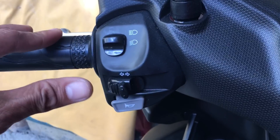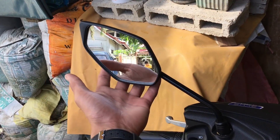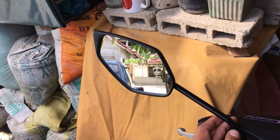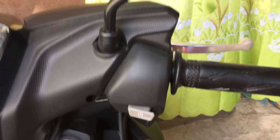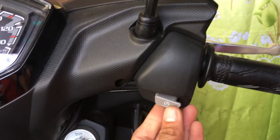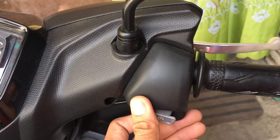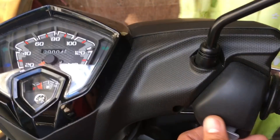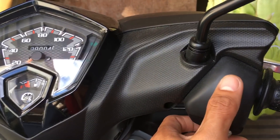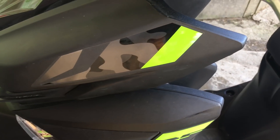On the left side you can see the switch — this is the low/high beam switch. This is for the turn signals and horn. These are what they call the lift-type side mirrors. On the right side, there's still no switch for the headlights. On other versions of the Mio Soul I-125 with stop-and-start, there's a switch here.